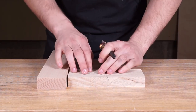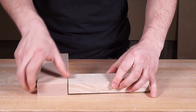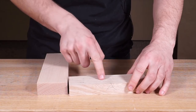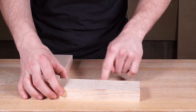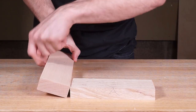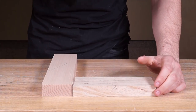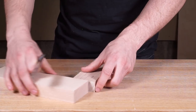Anyway, we are cutting a mortise and tenon in this video. Face side and face edges are marked out, so now we know this face is going to be flush. The face sides and face edges should be on the outside edges so you can see them.